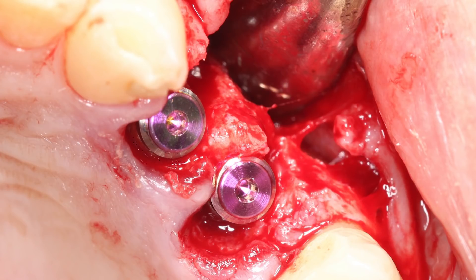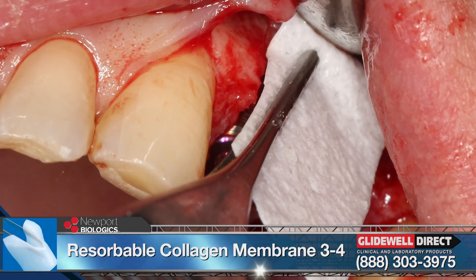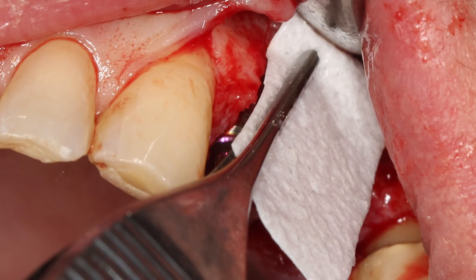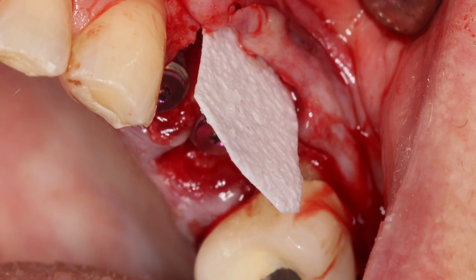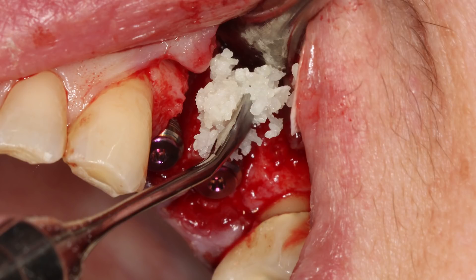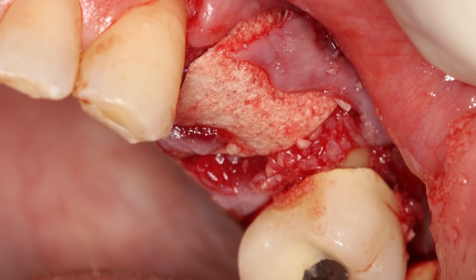Cover screws were hand tightened into place, which allowed for the folding of the resorbable membrane over the crest of the ridge to protect the graft material on the facial aspect of the implant site. A significant gap between the stable implants and the bony walls of the alveolus was noted. For proper control when placing the bone graft particles, the membrane was passively positioned 2 millimeters or more past the most apical portion of the facial defects. For this reason, it was imperative that the envelope flap extends significantly beyond the facial defect. The mineralized cortical cancellous allograft material, hydrated with sterile saline to create a paste-like mixture, was placed between the implants and the facially positioned membrane. The membrane was simply tucked over the surgical site to engage the palatal bone a minimum of 2 millimeters apically.